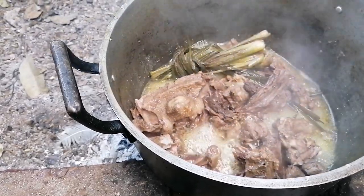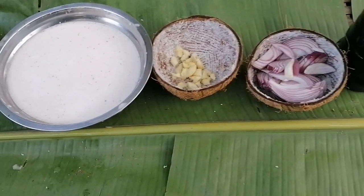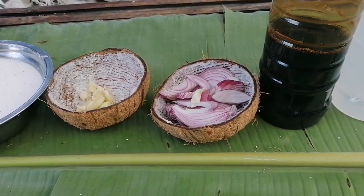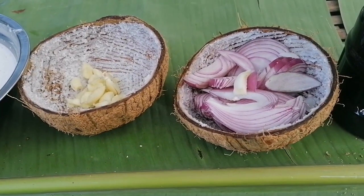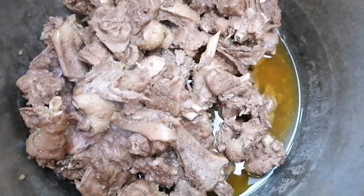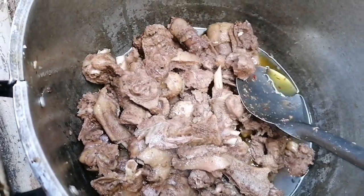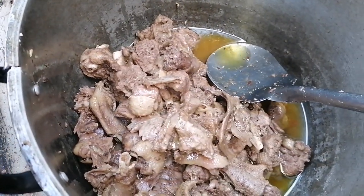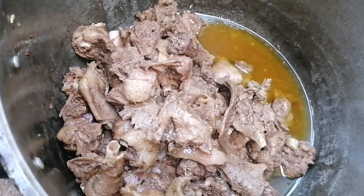So let's start with our other ingredients. This is the ingredients that we need for our adobo sa gata, our wild goose adobo with coconut milk. We are going to use some amount of vinegar and soy sauce. We have garlic, onion, and coconut milk. So this is our wild goose mix — ready and tender. Let me take some oil for our adobo sa gata.